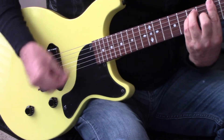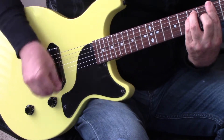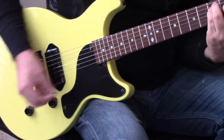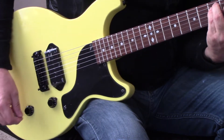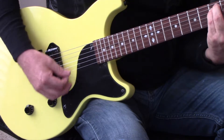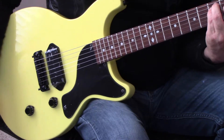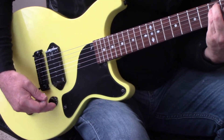Here it is in. Pretty nice. That's our dual tone with a push-pull to change it around.